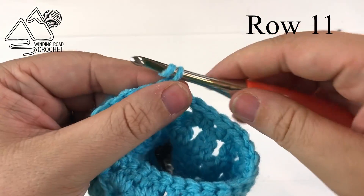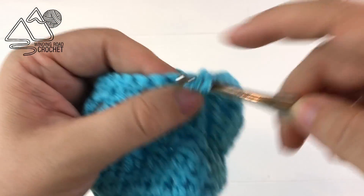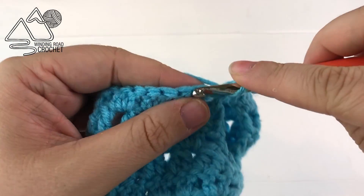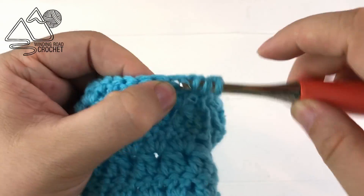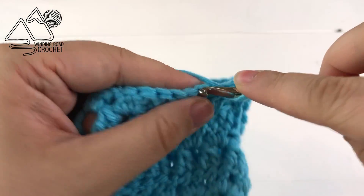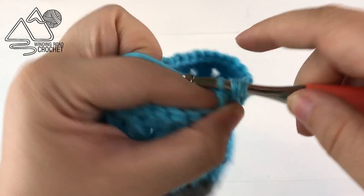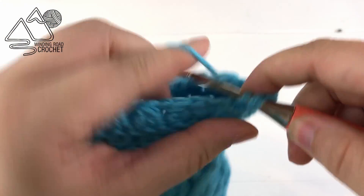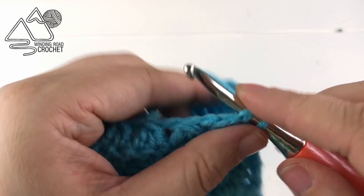To start row eleven chain two and turn, double crochet into the very first stitch, then work two double crochet together. Chain one and just like the previous rows repeat that all the way around. To finish this row just chain one and double crochet into the very last stitch, then slip stitch to the very first double crochet.